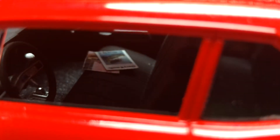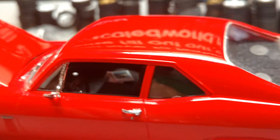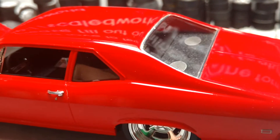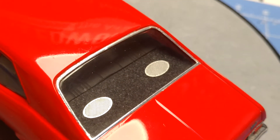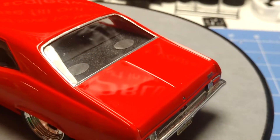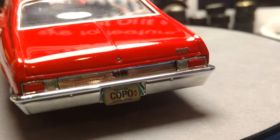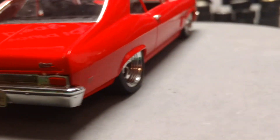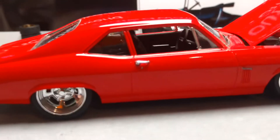I thought they matched this car pretty nice. Once again, no clear on this car — it's polished. Got some Chevrolet magazines on the seat. It's flocked. Bare metal foil. Photo etched speakers in the back. Brilliant red — turned out really nice.